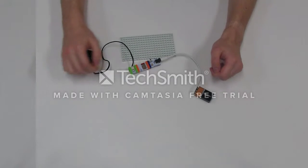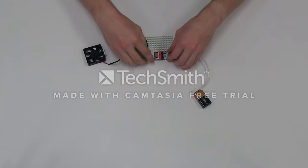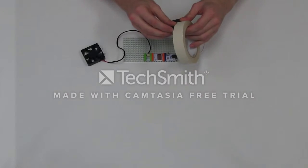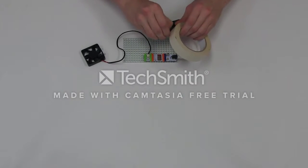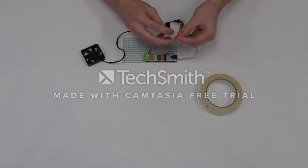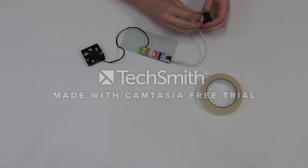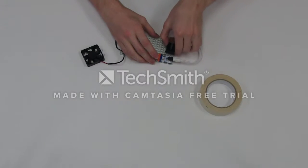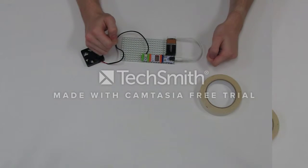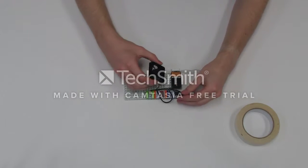Attach your circuit by pressing it onto the mounting board. Tape the battery to the mounting board next to the power bit. Now, press the fan onto the mounting board.